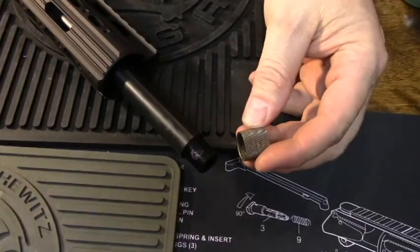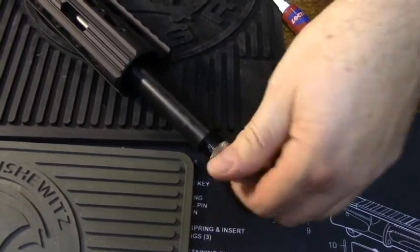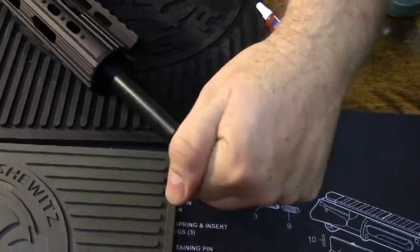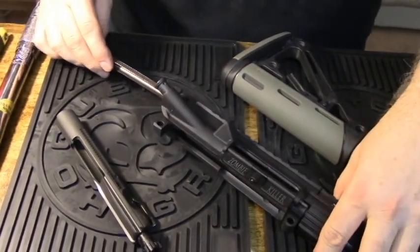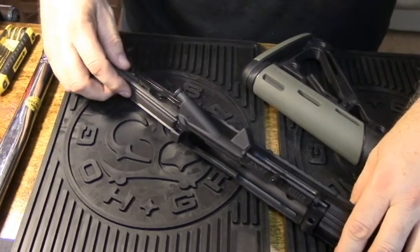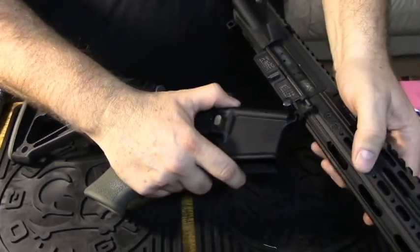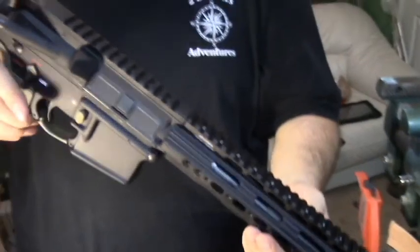We're going to finish the barrel off now with the Seekins Thread Protector in OD Green. This is going to protect these threads until I decide what kind of muzzle brake or flash hider I want on the front — or it just looks nice like this and gives it a nice finished tip. We're going to finish it off by using a charging handle from Strike Industries and our Spikes Tactical bolt. Put it on the lower, and there we go — a completed 300 Blackout.